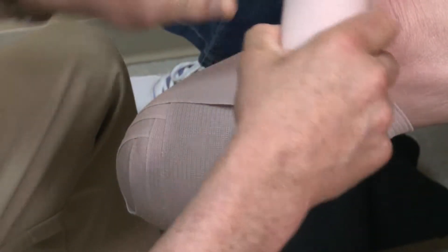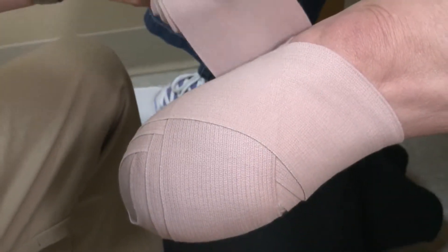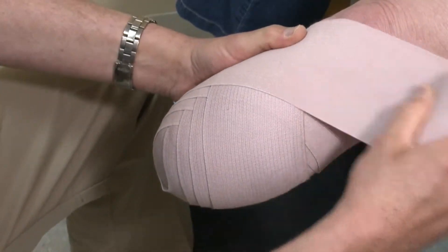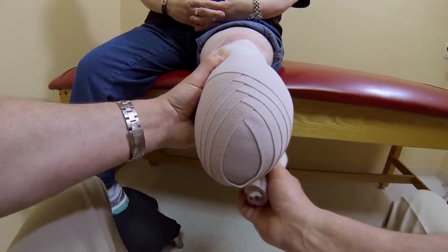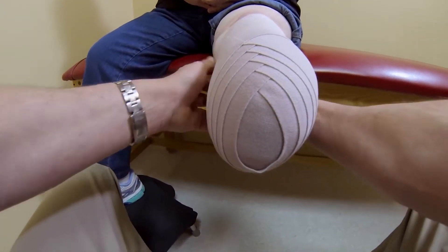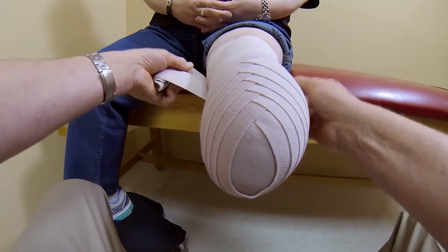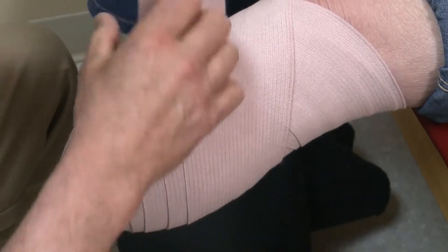Keep a firm pull on it, and then at this point I'm going to relax my wrap so it will be loose, and again create that tension coming around the front. This design forces the fluids up and out. It doesn't allow it to pull on the distal end to create additional swelling.